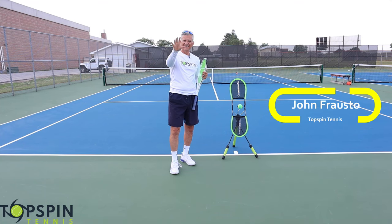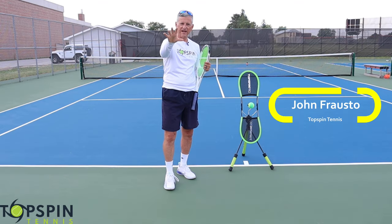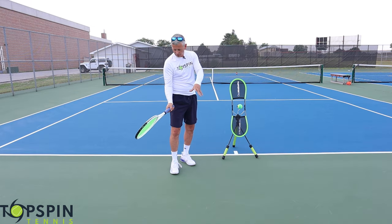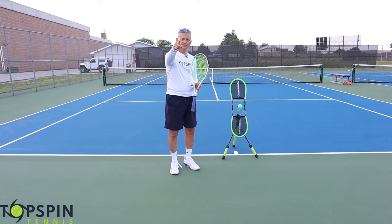Hello, I'm John Farrell with Top Spin Tennis. In this video, I'm going to show you five magic moves on how to get the racket head below the ball on the forehand. Enjoy.